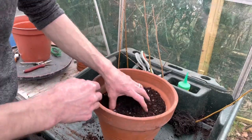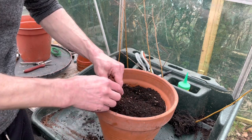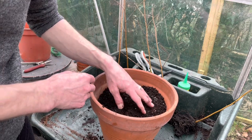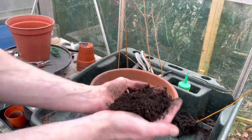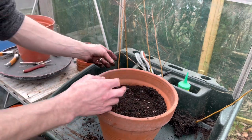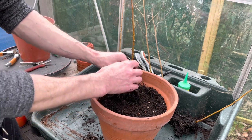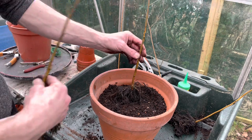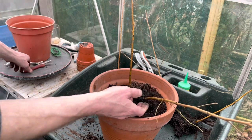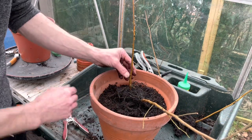I've got this nice terracotta pot - like I said it's not a bonsai pot but they'll still look quite nice in it, and it'll give them a chance to grow and thicken up and merge together hopefully. I've just filled it up with compost - it's compost with some gravel mixed in for extra drainage. I'm not quite sure how I'm going to do this. I want to bunch them together so I might have to remove some roots on one side of the trees. I'll take that thick one off there so I can get those two together.